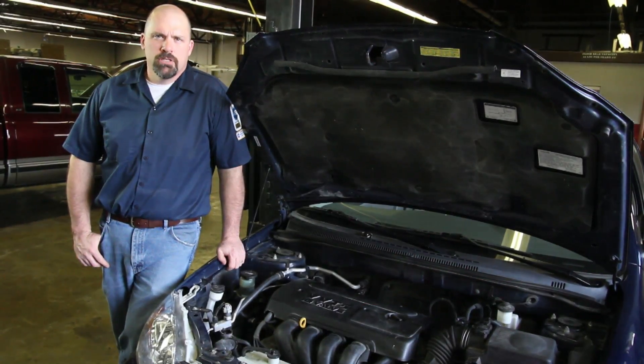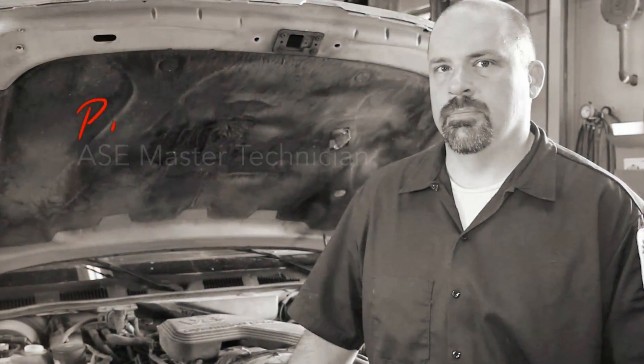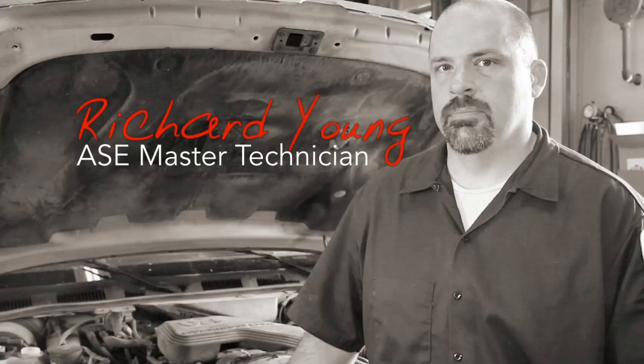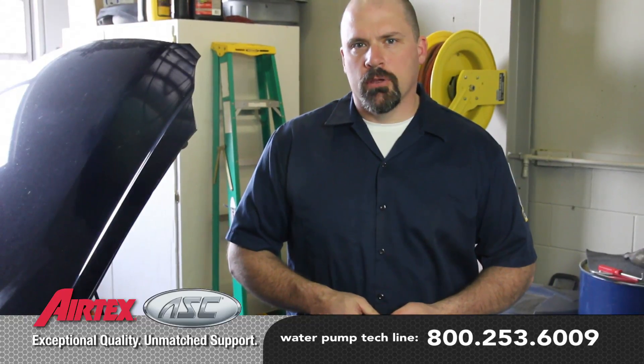One of the more difficult parts about finishing up any cooling system repair is making sure to get all the air bled out of the system. Air pockets in the cooling system can lead to engine overheating or possibly internal engine damage. A cooling system vacuum tool provides a quick and effective way to bleed and refill the cooling system.